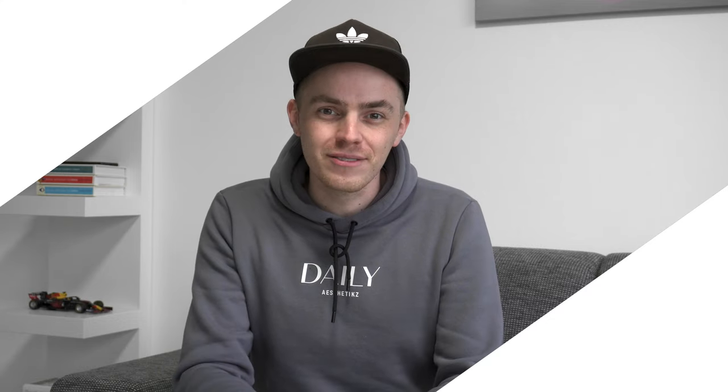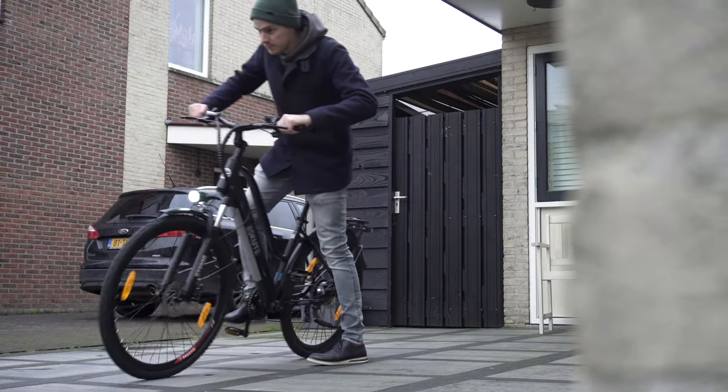Hey, it's me Martijn and today we take a look at SQT City e-bike, the Wayfarer. On this channel we've reviewed many e-bikes, of which the majority are basically mountain bikes or foldable ones, but they never looked like a real city bike, or as we say in the Netherlands, a normal bike. So when SQT reached out to me and asked if I wanted to test out and review their Wayfarer, I said yes.